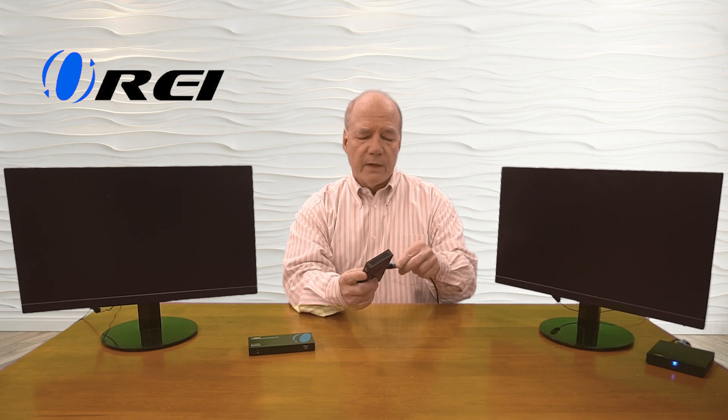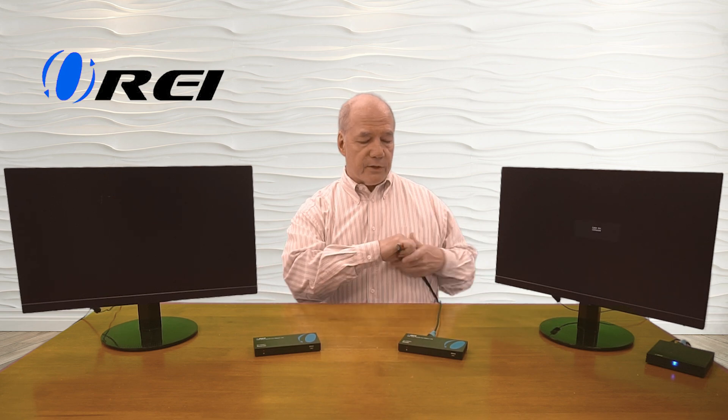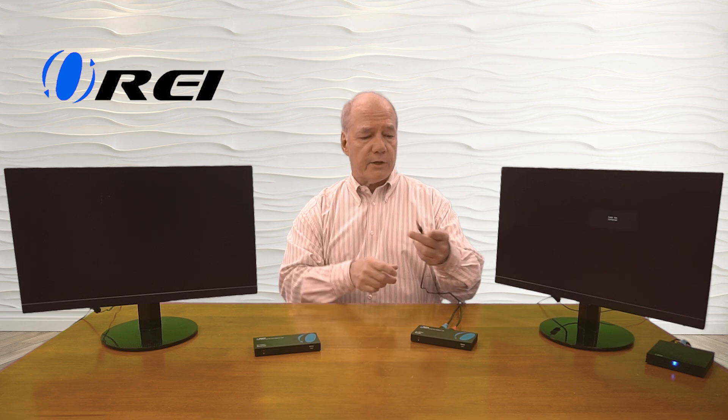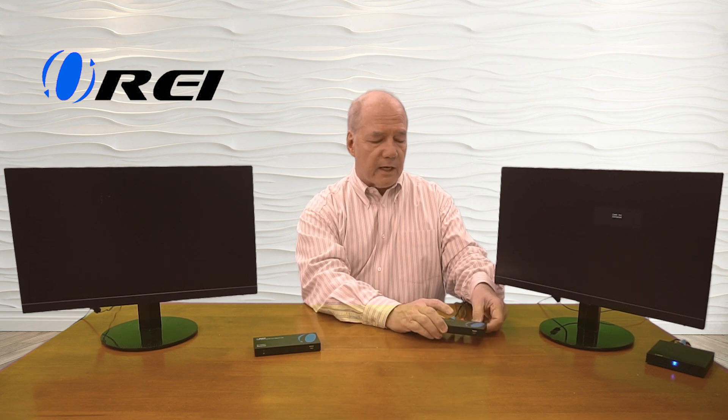The first set of connections I'll make are to the sender module. I'll start by disconnecting the media device from the monitor — standard HDMI — and plug that into the HDMI input port in the back of the sender module. This product also offers local loopback functionality, allowing you to enjoy the content here while simultaneously broadcasting it to the remote location. To enable that, I'll take a second HDMI cable and plug one end into the HDMI output port on the sender, then plug the other end into the back of the monitor. The power supply has already been plugged in — it's a standard barrel connection that plugs into the power port in the back of the unit, and you can finger-tighten the collar.